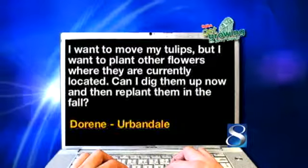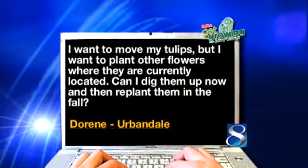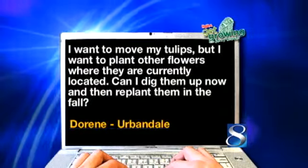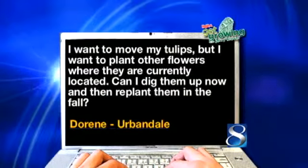Doreen from Urbandale says: I want to move my tulips, but I want to plant other flowers where they are currently located. Can I dig them up now and then replant them in the fall? I would just clean off all the bulb foliage and plant your flowers right over the top. Then once the flowers freeze off in the fall, you can let the tulips and daffodils come right up. You don't have to take the bulbs out of the ground — leave them in, put your annuals down four or five inches, and they're going to be fine.